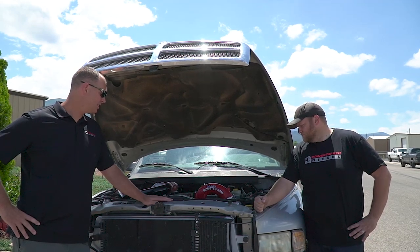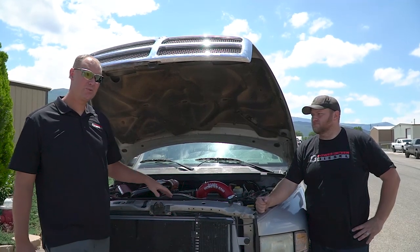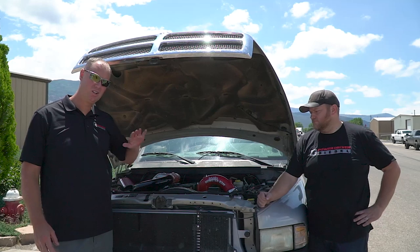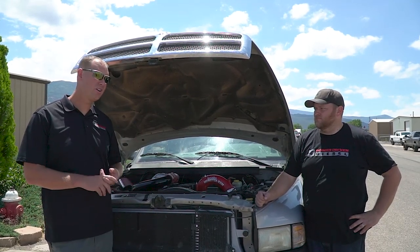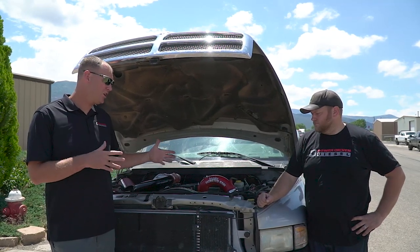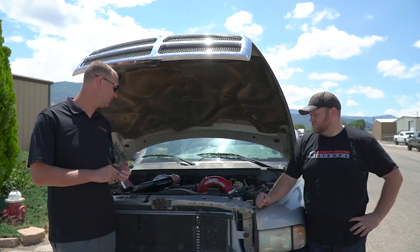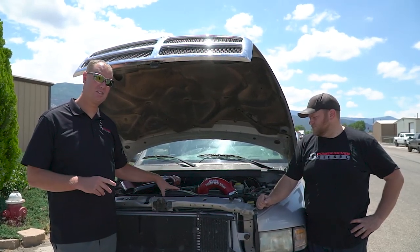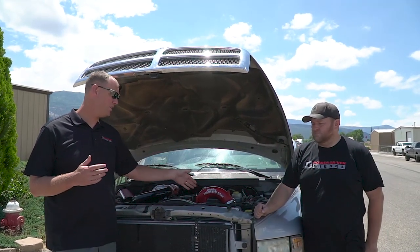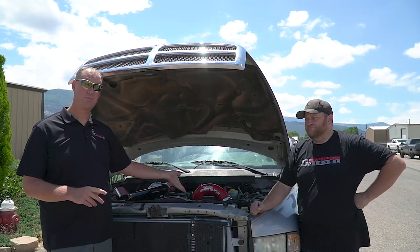Now we've got the tuning dialed in, the 7x12 injectors with turbos, and a Power Driven Diesel 650-horsepower transmission. This engine will definitely make enough power to smoke the stock transmission, so we had to upgrade to a triple disc torque converter with our 650 horsepower package. This should be a towing machine — good mileage, variable timing, starts easy. We're going to put this on the dyno after our tow test and see what kind of power we can make. I think the limiting factor is really the VP44. We should have the injector and turbo to do well over 500, but will the VP44 support it?